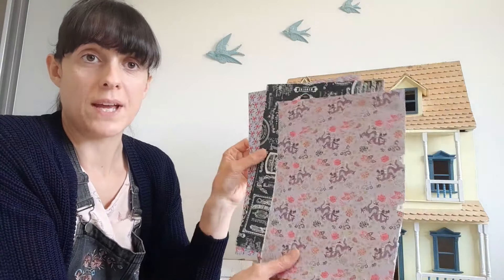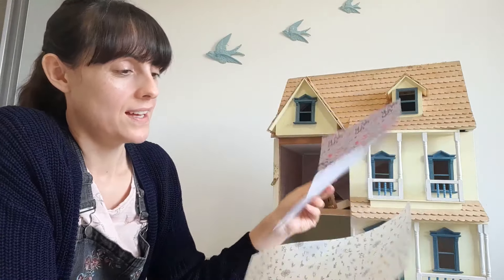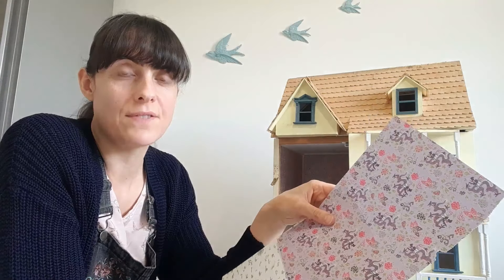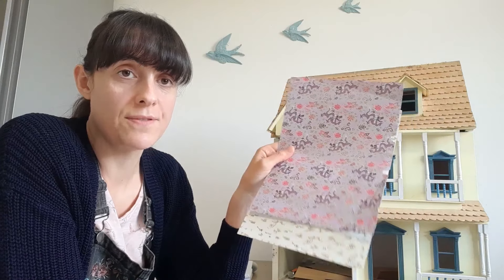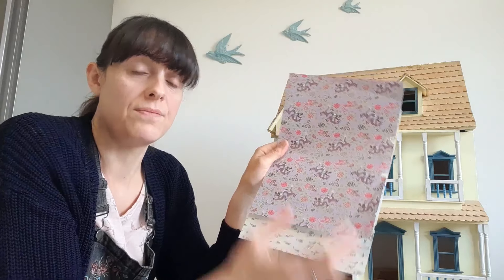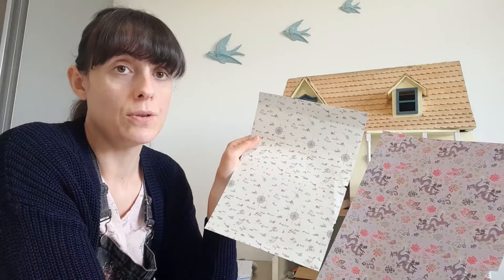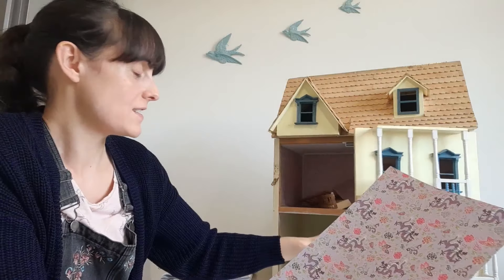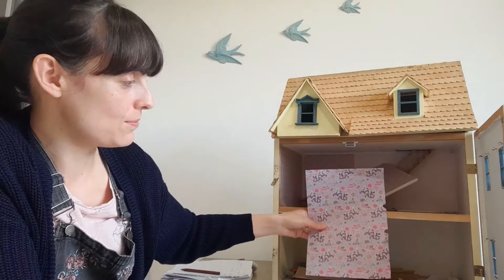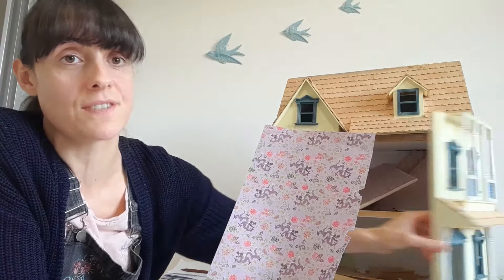The final option is scrapbook paper. If you've been in any hobby shop you've probably seen it. My mum is into making cards so I borrowed this from her — she had a book of about 75 different pages of different patterns and I think that cost her about £5, so it's very cheap. The downside is that in books of scrapbook paper you often don't get multiple copies of the same page, so if you wanted to decorate a large area you're going to need a lot of pieces and there are going to be a lot of seams — so it might not be the best choice for large scale projects.